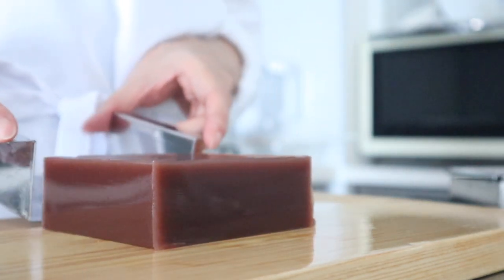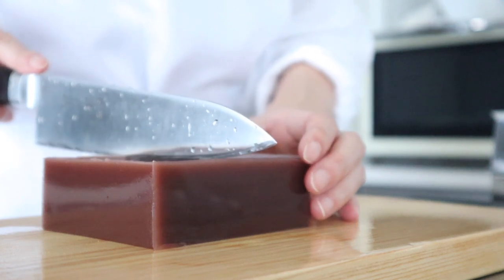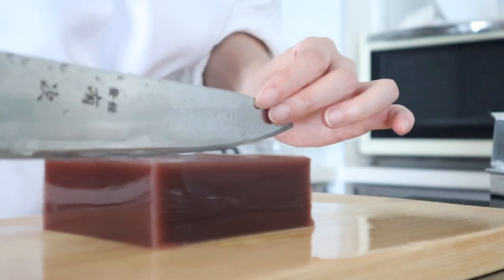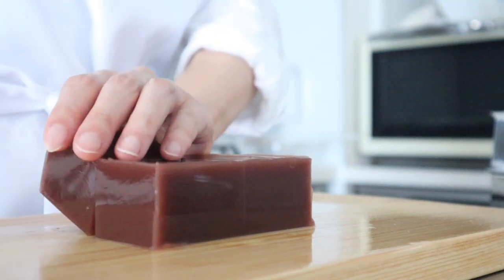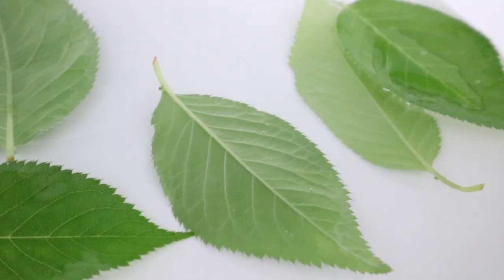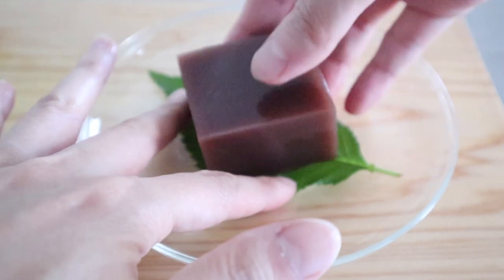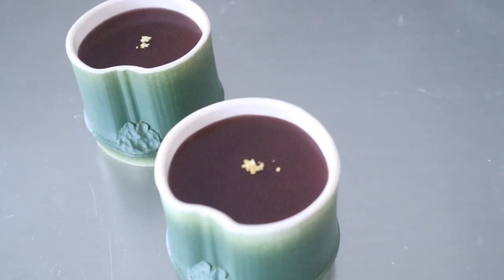Let's slice and serve on a plate. This is a fresh sakura leaf that I picked from the trees outside. The leaf is not edible, but it does give a nice presentation. This is a jelly mold in the shape of bamboo, which is another idea for a nice presentation of mizuyokan. Now the mizuyokan is complete. To enjoy it, I usually pair it with a cup of green tea.